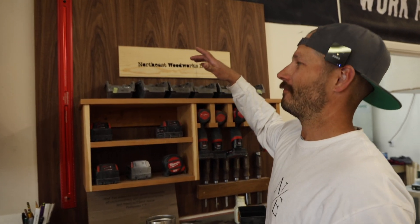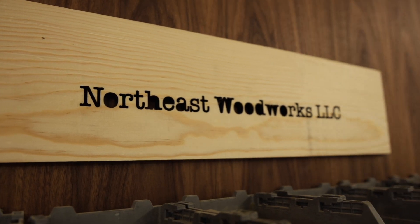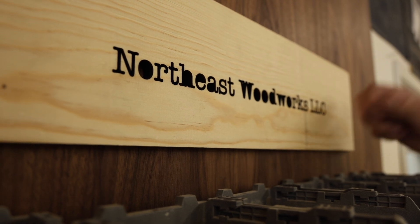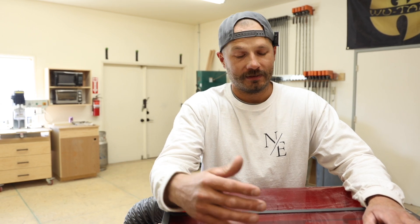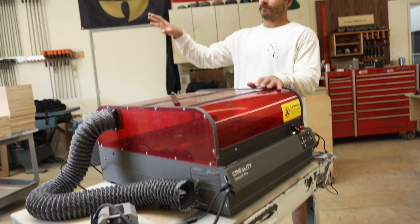We cut this out the other day just messing around — it's three-eighths solid pine with 'Northeast Woodworks' cut all the way through to test the power. Obviously you lose the inside of letters like the D and O's, but it's pretty impressive what a 22-watt laser can do and those cuts are just clean. It's been pretty easy to get up and running. Today we're going to cut out a little box — there are tons of websites with free files, and you can customize the box size. We'll take it over by the window to vent it outside.